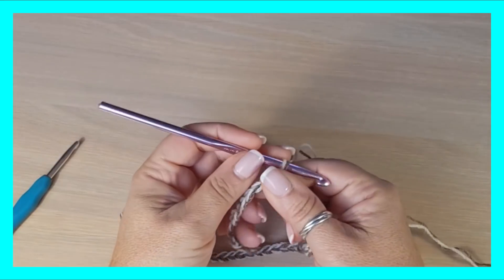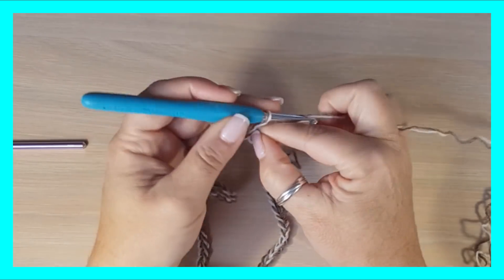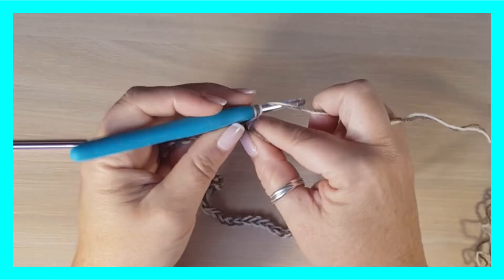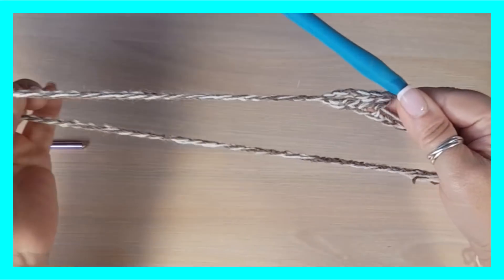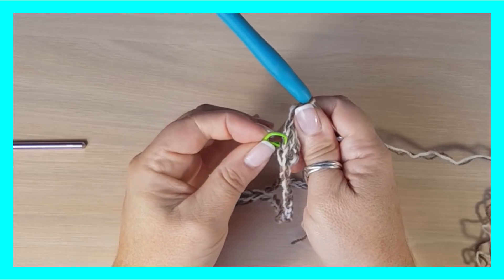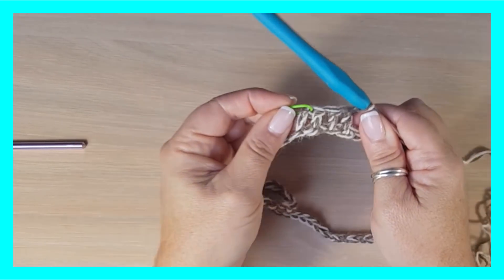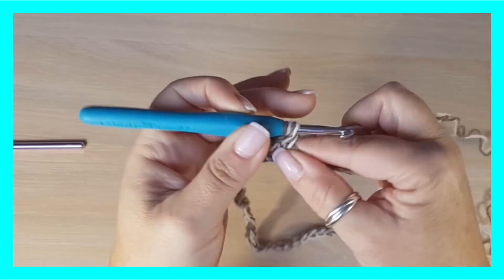Lo primero que voy a hacer es cerrarlo. Ya tengo mi aro cerrado en redondo. Ahora cambiamos nuestro gancho por uno un poquito más pequeño y empezamos a hacer tres cadenas y puntos altos en todos los puntos. Voy aprovechando para esconder esta hebra. Voy a marcar el primero de nuestros puntos, porque esto se va a complicar un poquito y es una muy buena pista, sobre todo para aquellos que estén empezando.